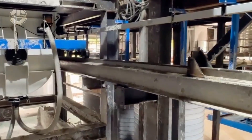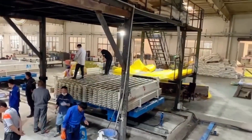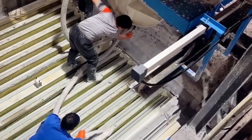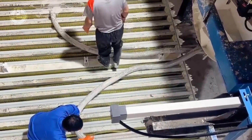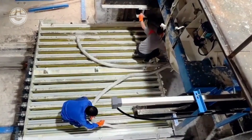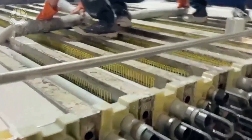Now that everything is set, they will start pouring the concrete mix into the panels. In this facility, they use pumps and tubes to deliver the concrete mix directly to the molds, carefully filling all sections. Since it is not possible to completely avoid air pockets and unevenness, they either manually level the concrete mix or vibrate and compact it within the molds to eliminate air pockets and achieve uniform density and strength. The surface is also leveled to ensure consistent thickness.